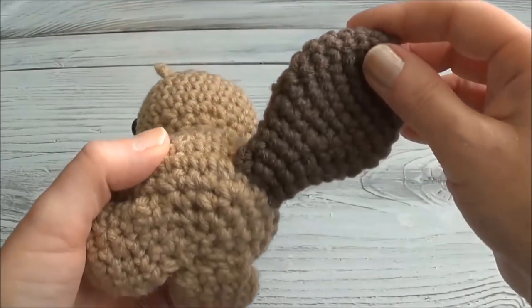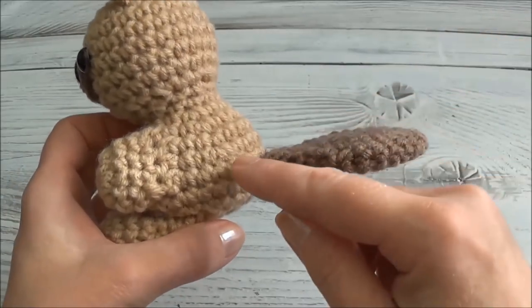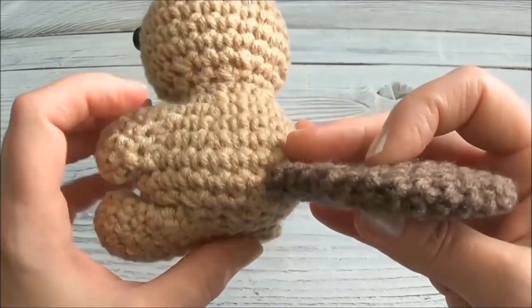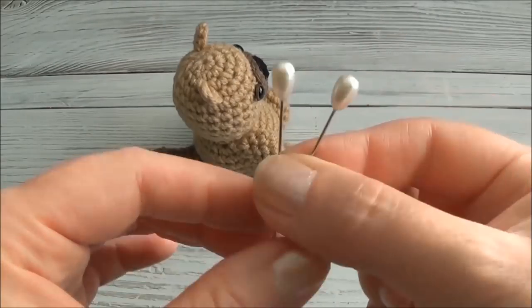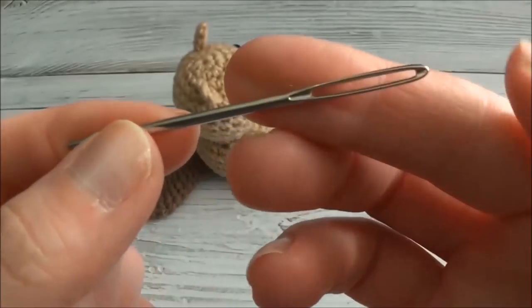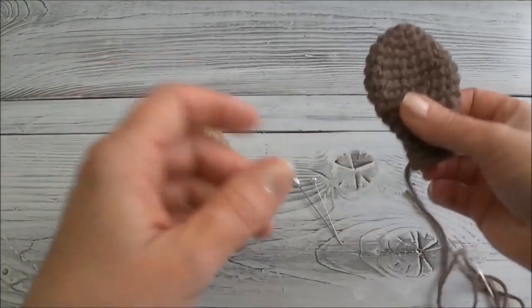Hi guys, welcome back. Today's quick video is going to show you how I sewed this darker colored tail to this lighter colored body without seeing any of the stitches on the outside. In the end it looks like one continuous piece. I'm using two stick pins and a blunt end needle. All right, let's get this tail ready for sewing.